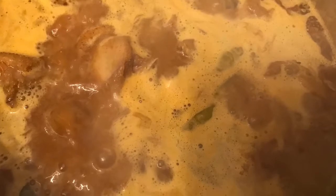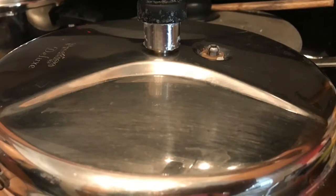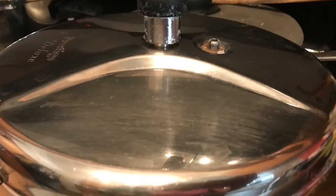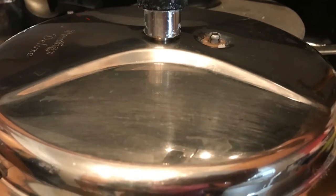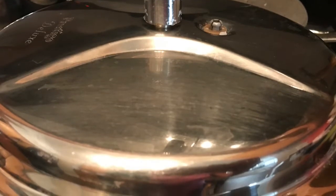Add two cups of water to the chicken and put the lid on the cooker. Once we put the lid on, let about seven to eight whistles come. This will take a little longer time than regular chicken.